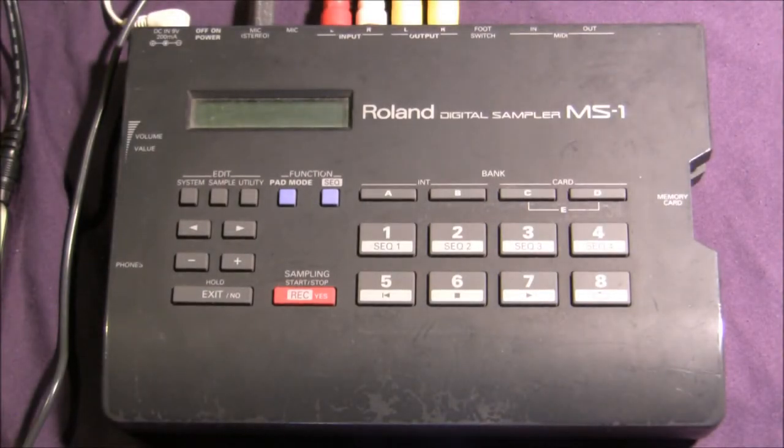This is the Roland MS-1 Digital Sampler. It was released in 1995 and we're going to go over some of its basic functions today.